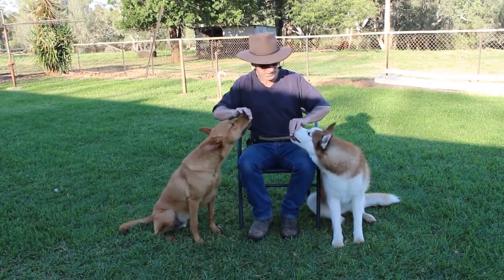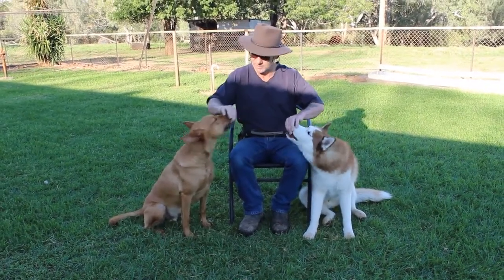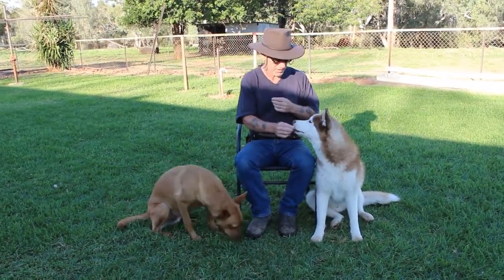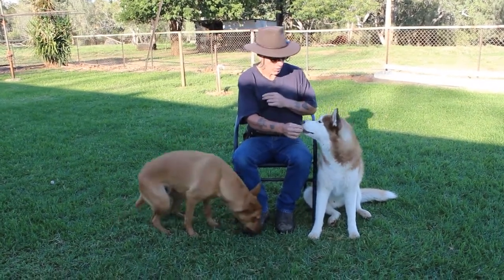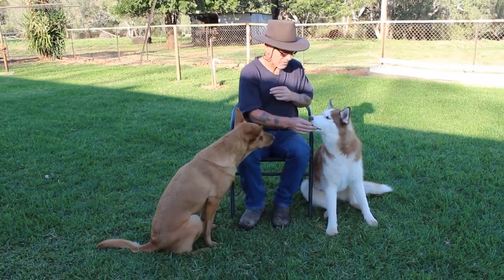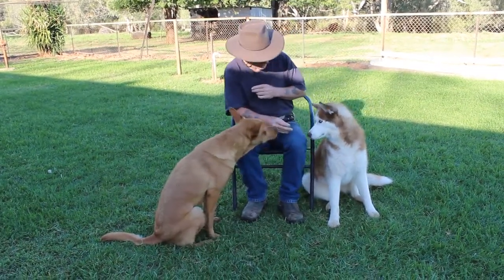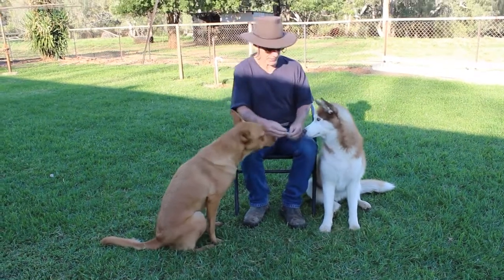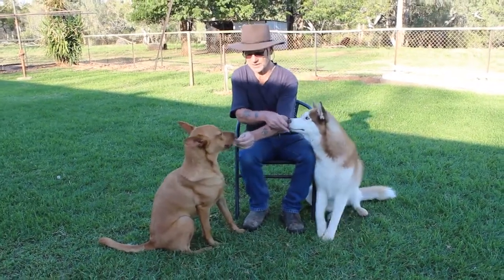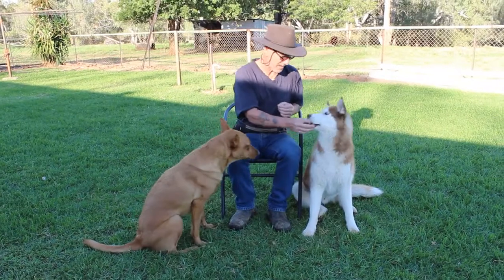I'm letting them chew at it while I'm holding it in my fingers so I can correct them if they get pushy. If a dog gets pushy, all I would do is gently push the treat back into his mouth a little bit — I don't jam it down his throat. The problem is when a dog goes to nip at food, people pull away, and if you pull away, the dog tends to follow and continue to nip and grab, and that's where bites can happen.